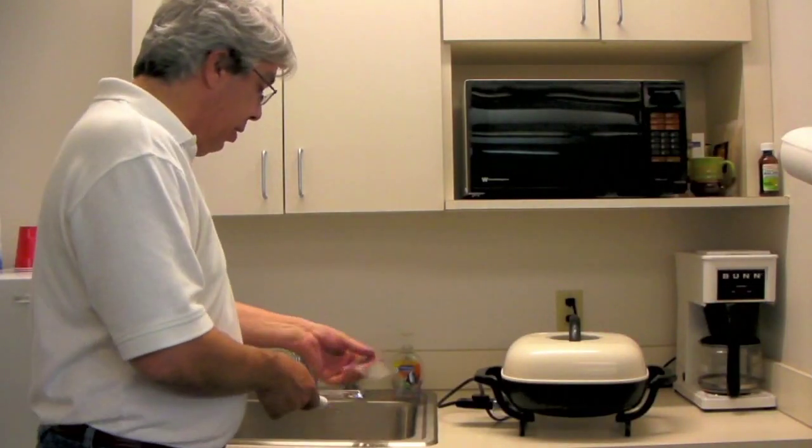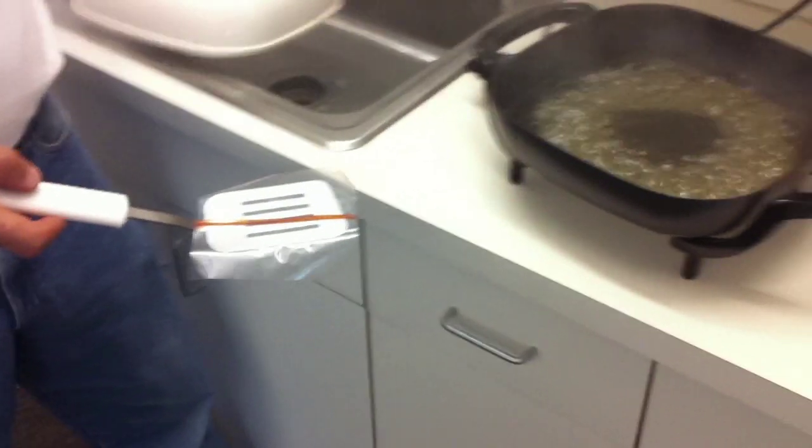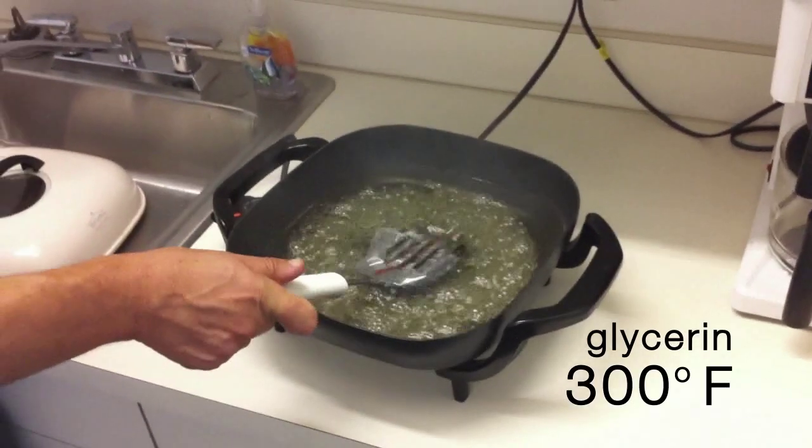Take the sample of film, place it on the spatula, open it up — that's a hot glycerol bath, not water. Water would really boil and it would be hard to do this. So we'll lay it down.